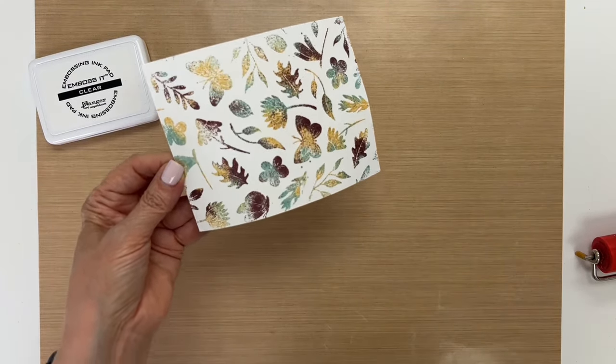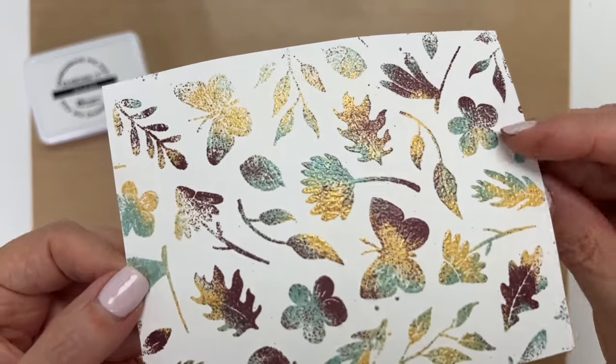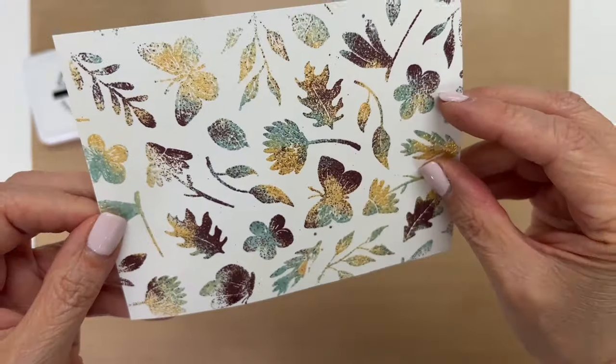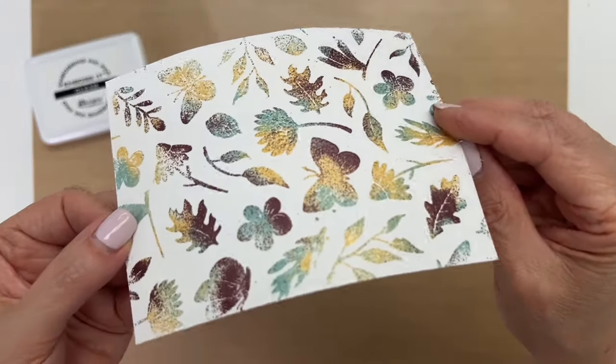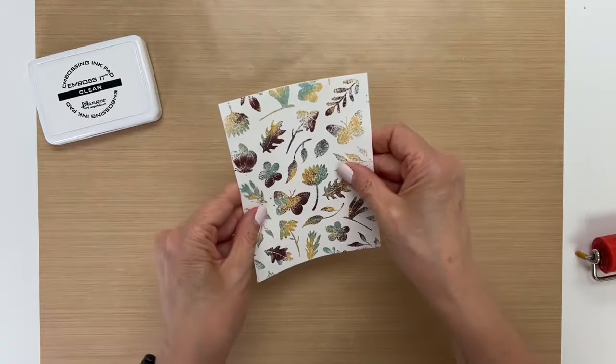Let me bring this closer so you can see the metallic sheen. See how that is shiny like that? So beautiful. Now we can put this together.